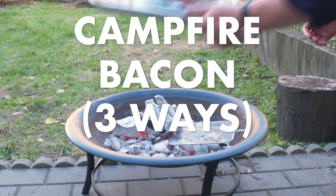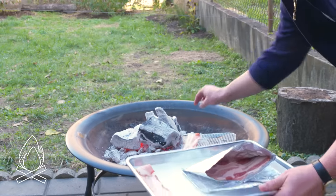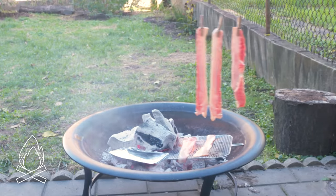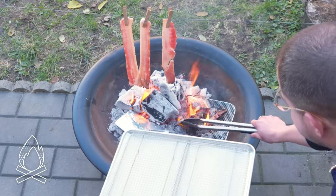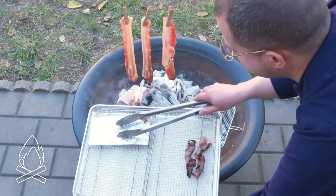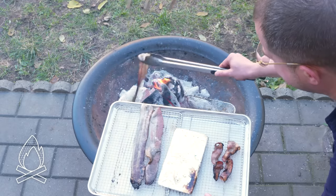Campfire bacon three ways. We're going to take two strips and put them right on the coals. Then we've got a tinfoil envelope with some bacon in it, placed over here. And we're going to dangle three strips right over the flames and take them all off as they're ready. That's on fire — let's get those off. The foil packet should be done by now. Let's get these guys off — all done.